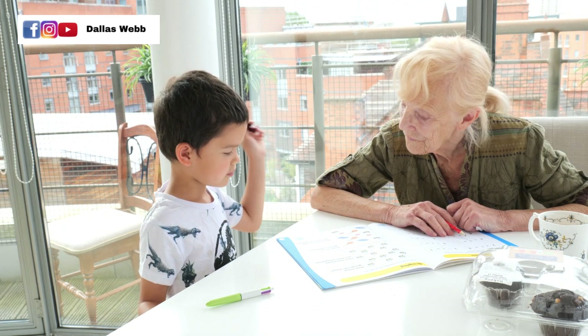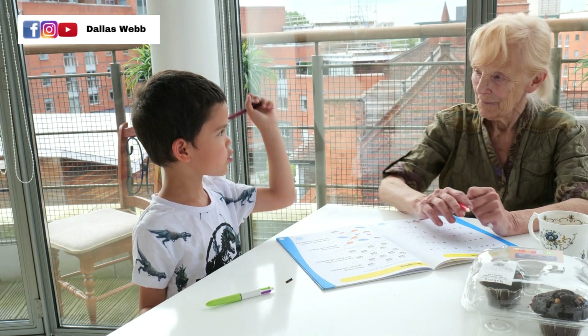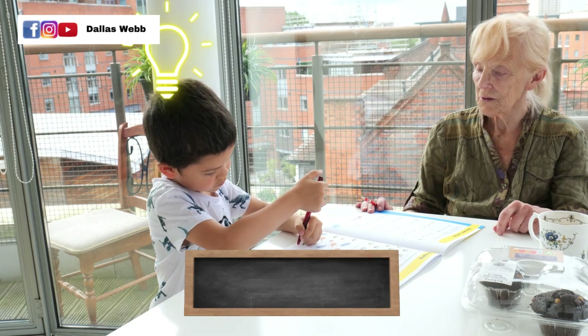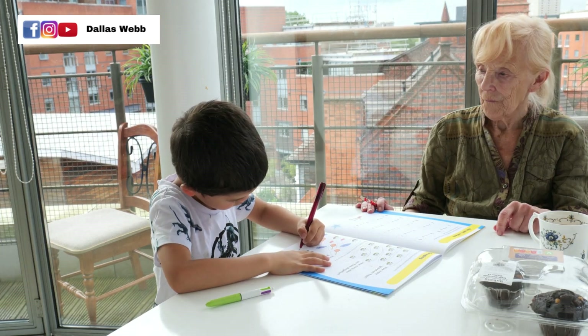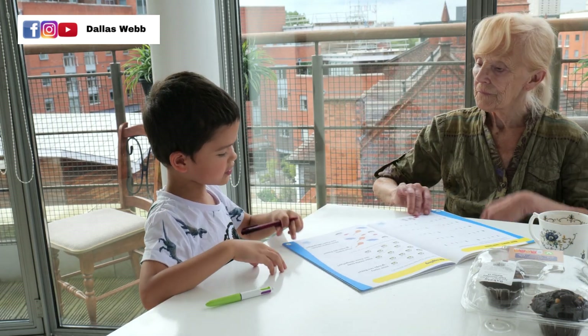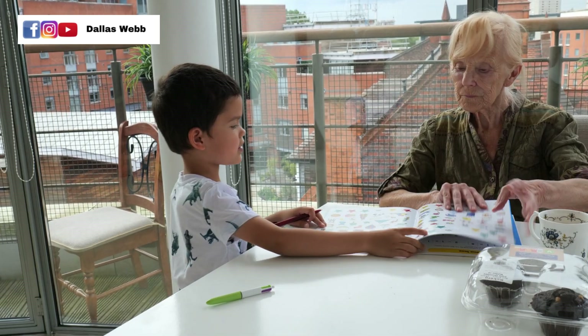How much was it? 12. 12. That's it. You're right in the first row. Now you've got to get two more stickers now, haven't you? Here's the stickers.